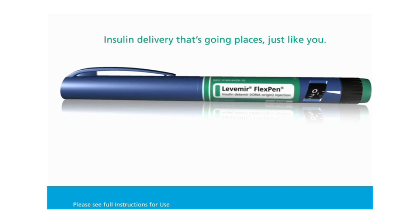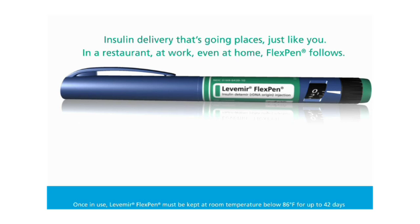FlexPen — insulin delivery that's going places, just like you: in a restaurant, at work, even at home. FlexPen follows.